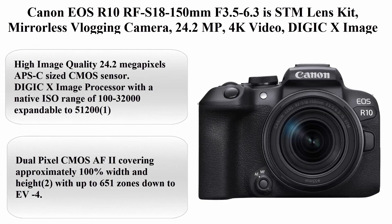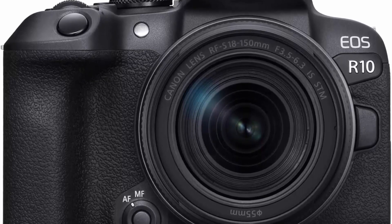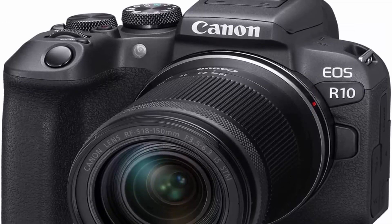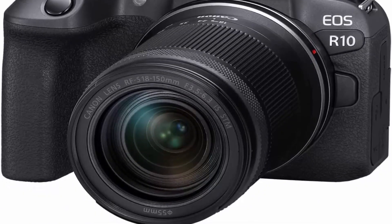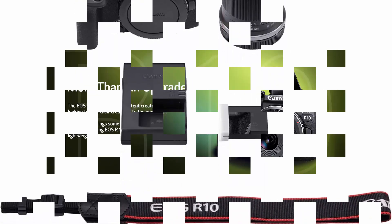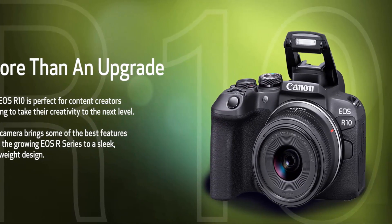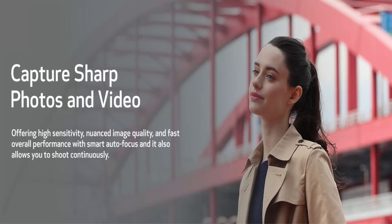Top 2: Canon EOS R10 with RF-S 18-150mm F3.5-6.3 IS STM Lens Kit — Mirrorless Vlogging Camera, 24.2MP, 4K Video, DIGIC X Image Processor. High Speed Shooting, Subject Tracking, Compact design for Content Creators. 24.2MP APS-C Sized CMOS Sensor with DIGIC X Image Processor, Native ISO 100-32,000 expandable to 51200, Dual Pixel CMOS AF2 covering approximately 100% width and height with up to 651 zones down to EV-4. High Speed Shooting: 15fps Mechanical, 23fps Electronic Shutter.